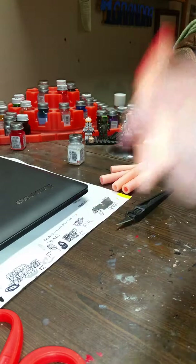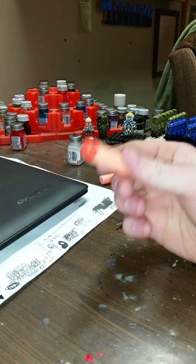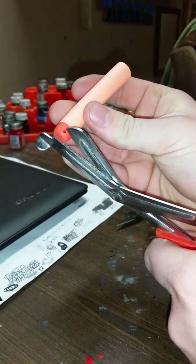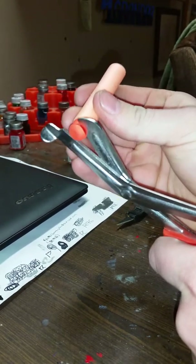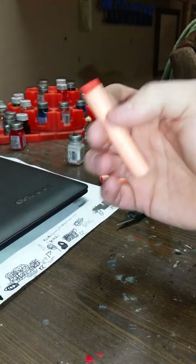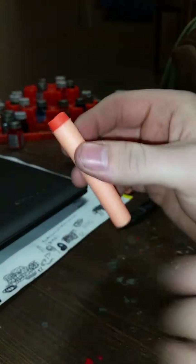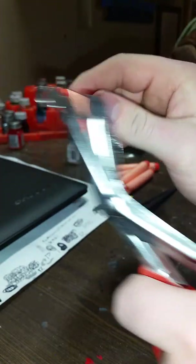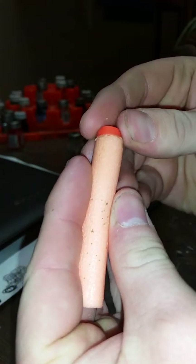So step one: you're going to take your dart. I am left-handed, so hopefully you guys can see this. You're going to go right by this pinhole here, right there, and you're going to cut right in the middle of it. Just cut that off right there. You want to make sure you have a kind of even platform there. I do have a high spot, so I'm just going to go in there and take it off.